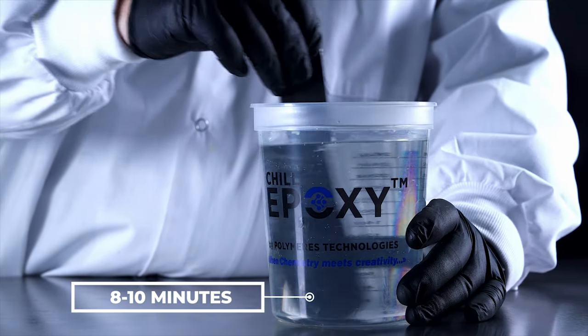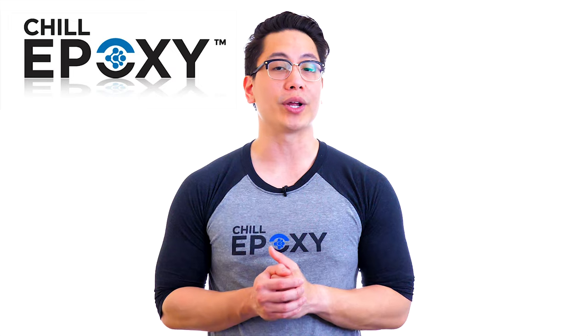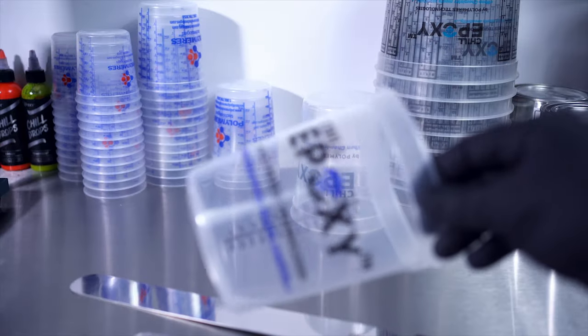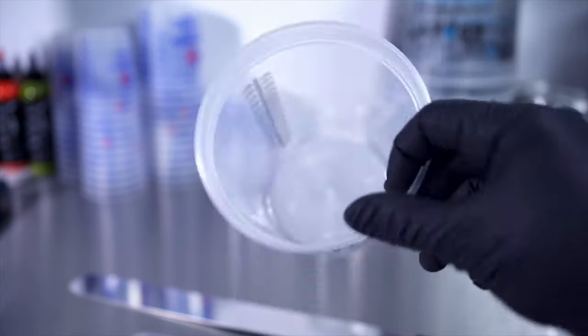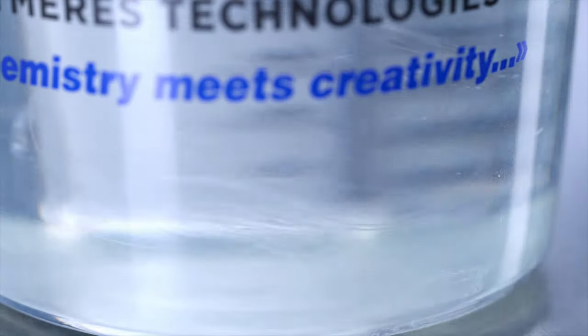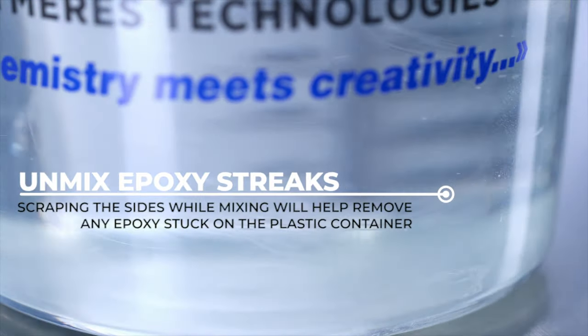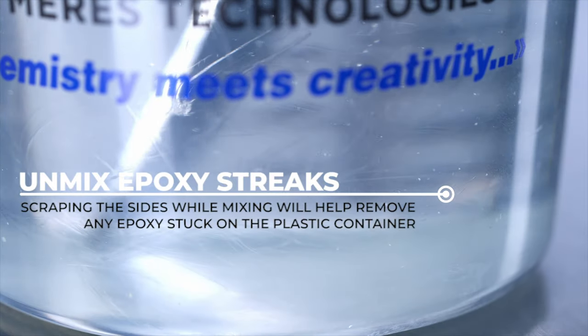When it comes to small amounts, always mix part A resin and part B hardener for 8 to 10 minutes in a clean, round, non-square or rectangular container. Why round? Simply because it's easier to scrape the sides and bottoms to remove any unmixed epoxy stuck on the plastic container. A certain amount of epoxy, either resin or hardener, can stick to your plastic container, and this amount will need to be incorporated into your mix for a perfectly homogenous mixture.